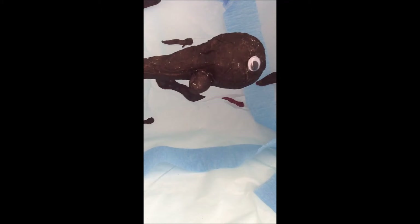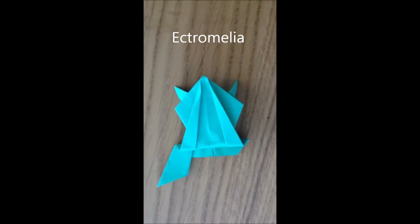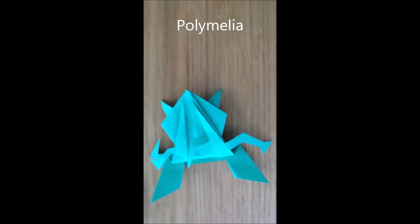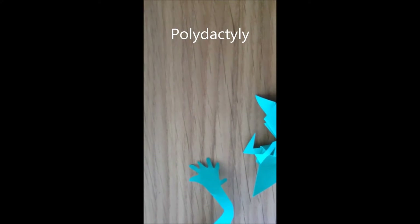So what happened to this poor frog to make him grow so many legs? When this frog was just a little tadpole swimming around, it was affected by the parasite Ribeiroia ondatrae. This parasite forms a cyst where the tadpole is growing its legs, like a blister with the parasite in the middle. Here it causes a variety of problems: ectromelia, which is missing legs; hemimelia, which is missing part of the legs such as the feet; polymelia, which is having too many legs; and polydactyly, which is having too many toes.